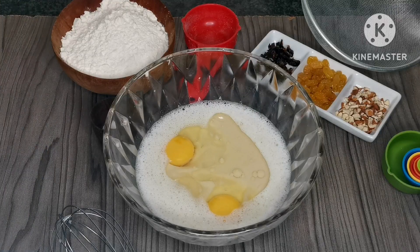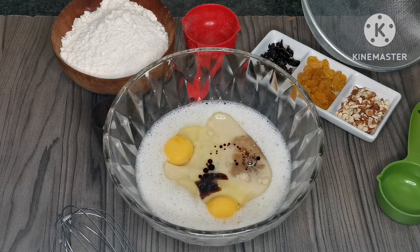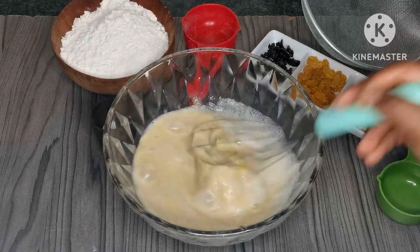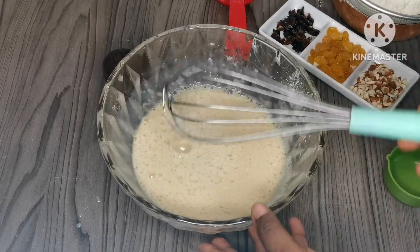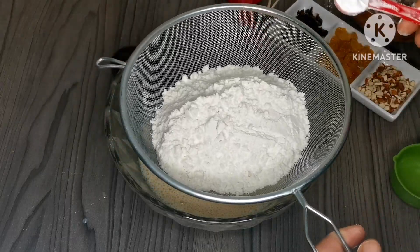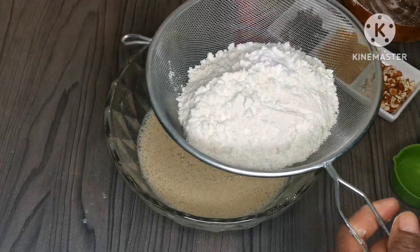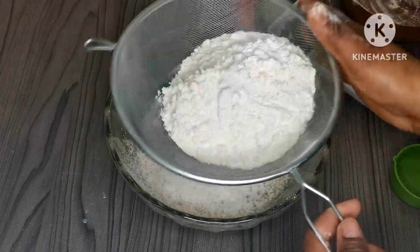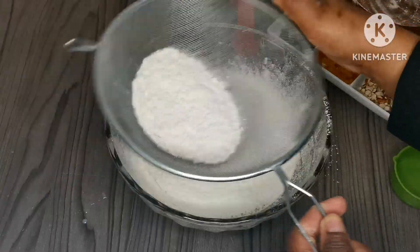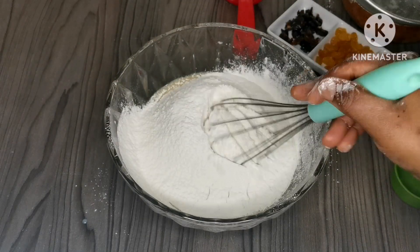Now I'm going to add a teaspoon of vanilla essence and mix it. Now I'm going to add the dry ingredients — this is one and a half cups of flour. I'm going to add a teaspoon of baking powder, just a pinch of salt, and I'm going to sieve it. Now I'm going to go ahead and mix it.